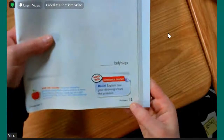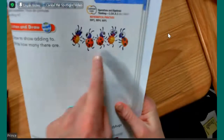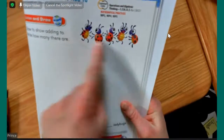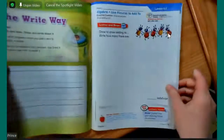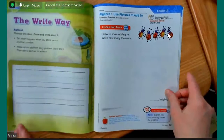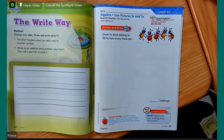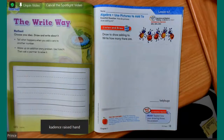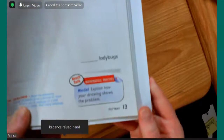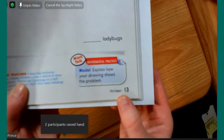If you look here, it says 13, and there's some ladybugs at the top. If you are on this page with me, you'll see this page on this side is green. This is the page we're going to start on. Go ahead and use the raise hand button to let me know that you are on the same page as me. Which number is it? Look right here. 13.